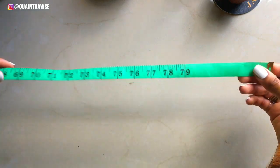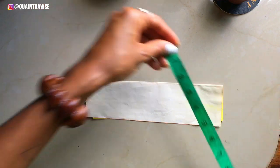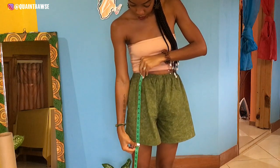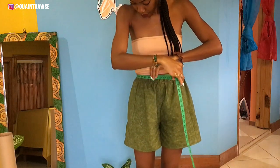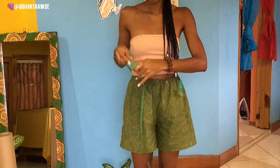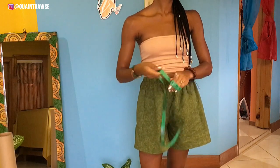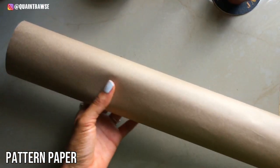Tape measure — this is for measuring bodies and garments. So if you're gonna be making a shirt, for example, you will need to measure the model or whoever you're making the shirt for. Here I'm measuring the length of some shorts that I made just yesterday, so you definitely need a tape measure and I recommend getting one that is as long as possible.